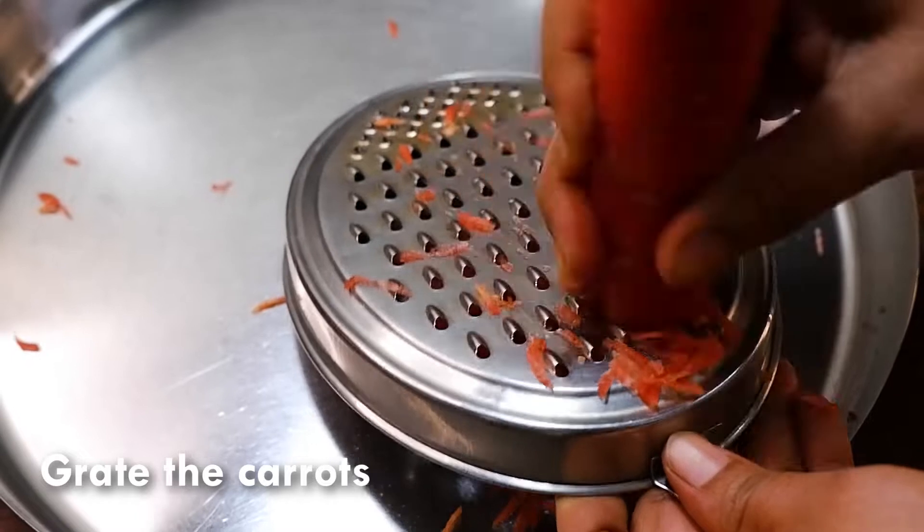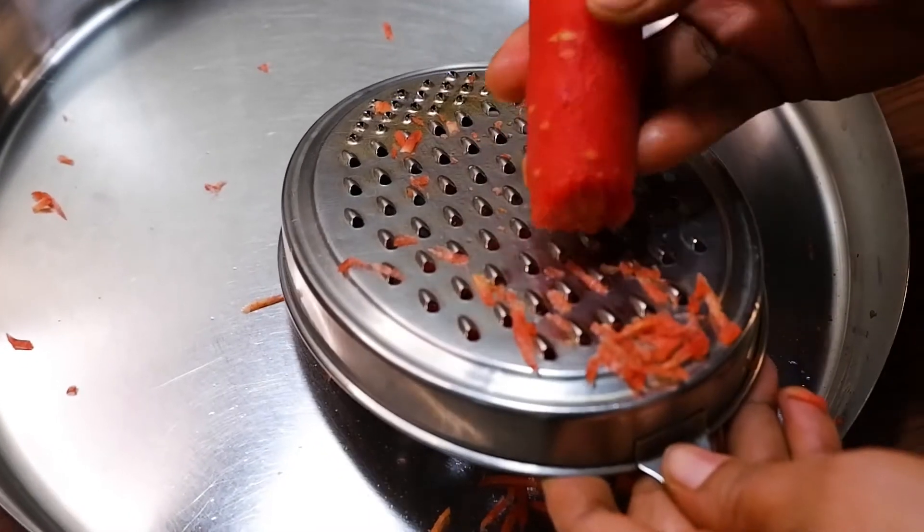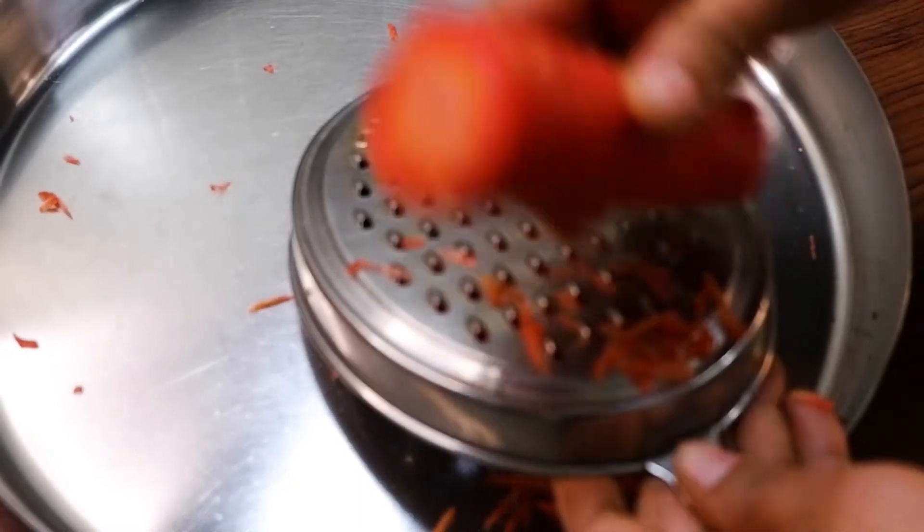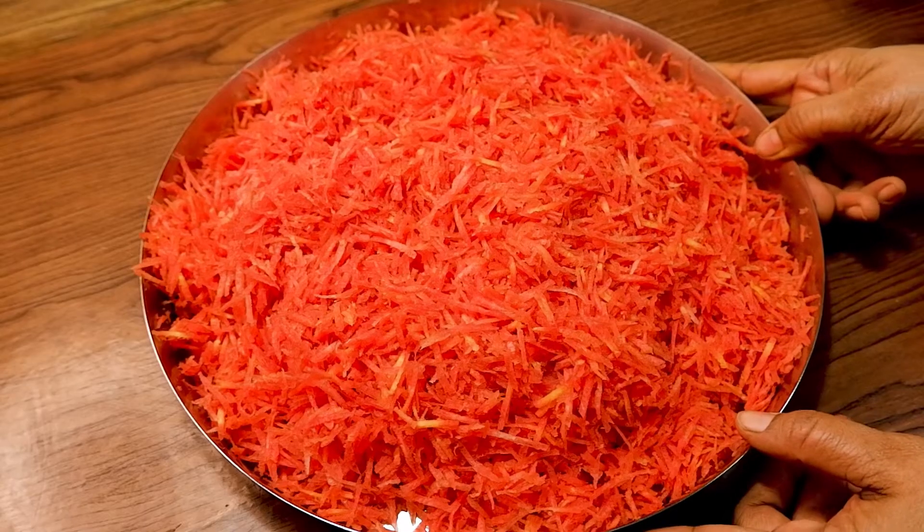One thing you have to remember: the thick stem that is here, you have to always discard the thick stem. Now we have grated the carrots.